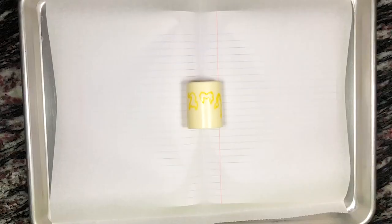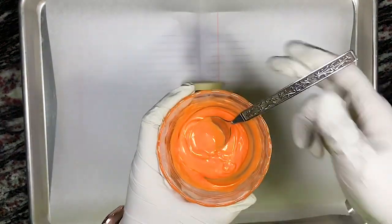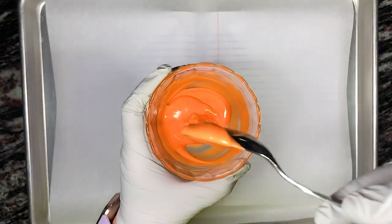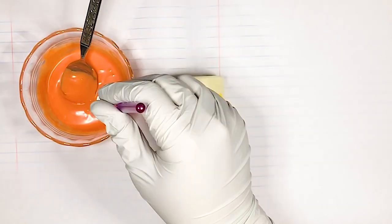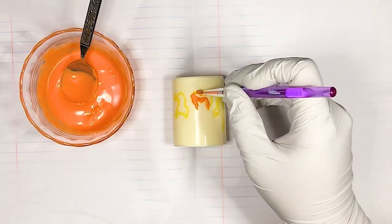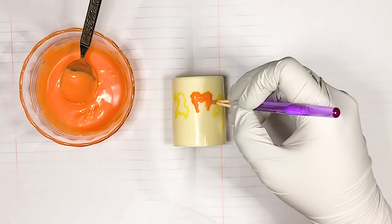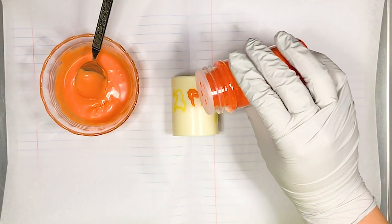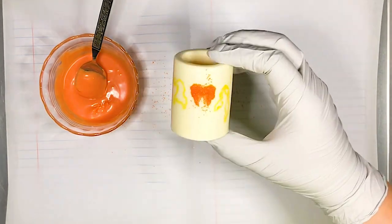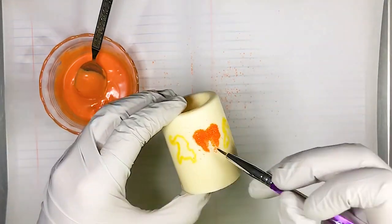Next we melt some orange Wilton candy melts in a small bowl — we don't need much, so probably about a quarter cup or 43 grams should do it. After melting them in the microwave in short increments of 15 to 30 seconds and thinning them out with a tiny bit of vegetable oil, we use a food brush to carefully add the candy melts to Winifred's silhouette, making sure to cover the outline made with the edible marker. You can leave it plain or jazz it up with some orange sugar sprinkles for an extra pop of fabulousness. Pick up the candle to shake off any excess sprinkles, and once the candy melts are set, use a food brush to brush off any excess sugar sprinkles around the silhouette.